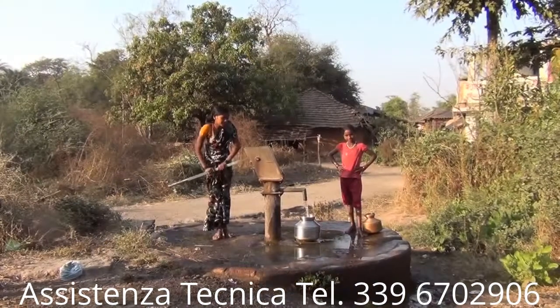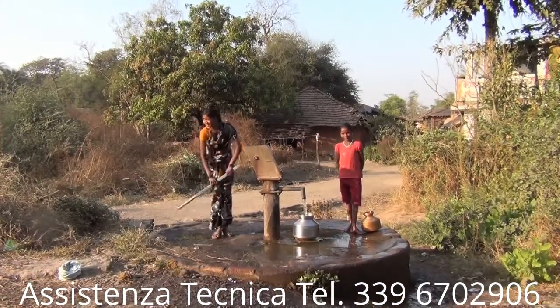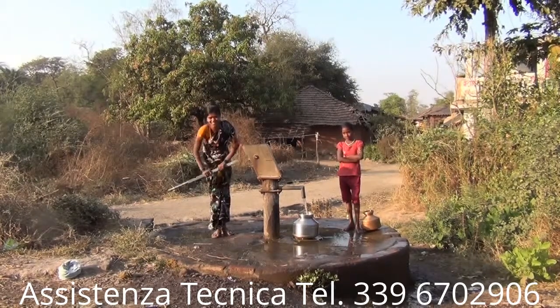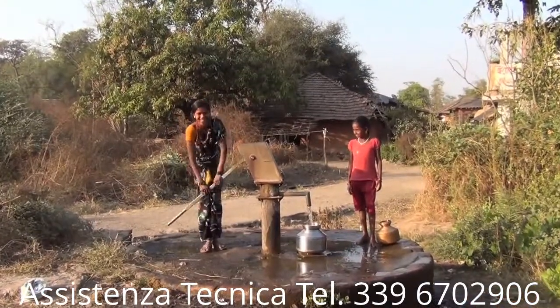What the 'last mile' means is getting clean water from a village source like this to the inside of the human body as cleanly as possible. In this area, not one single house has got clean running water.